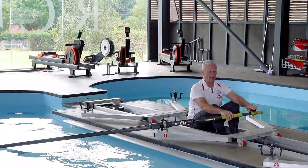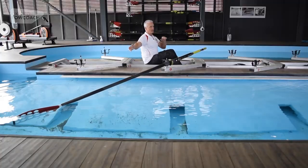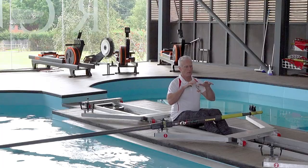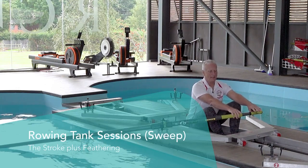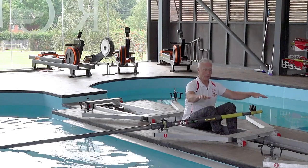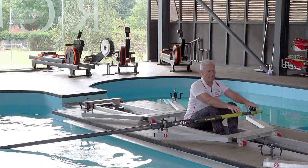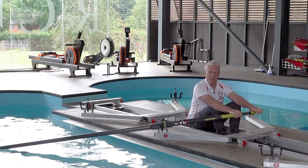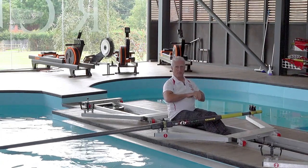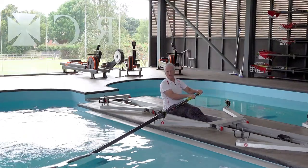Let's start at the front end with the blade sitting nice and comfortably at the surface — stationary in the river, stationary in the tank. The handle height here is going to be consistent every time I come forwards and place the blade. Assuming the boat is level, this handle height is going to be the same, and as we've explained elsewhere, the handle path is going to be flat. I want to be taking a stroke which basically keeps the spoon at the surface.